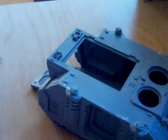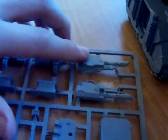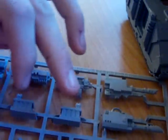On to the Predator. Here are the two Predator sprues. The first one has two laz cannons and two more laz cannons — these are twin-linked. There's also a twin-linked heavy bolter here with ammunition.